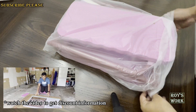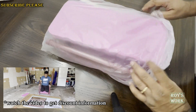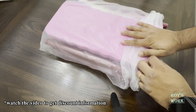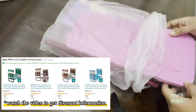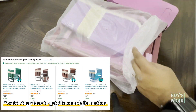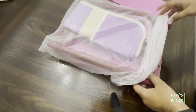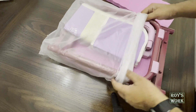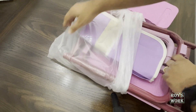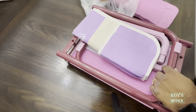Before I go for testing and review, I just want to show you what comes inside the package. Also, at the end of the video I'll let you know how you can get a discount — this is available on Amazon. The regular price is usually $49.99. You will get the product link from the description, and I'll share the discount information at the end of the video.